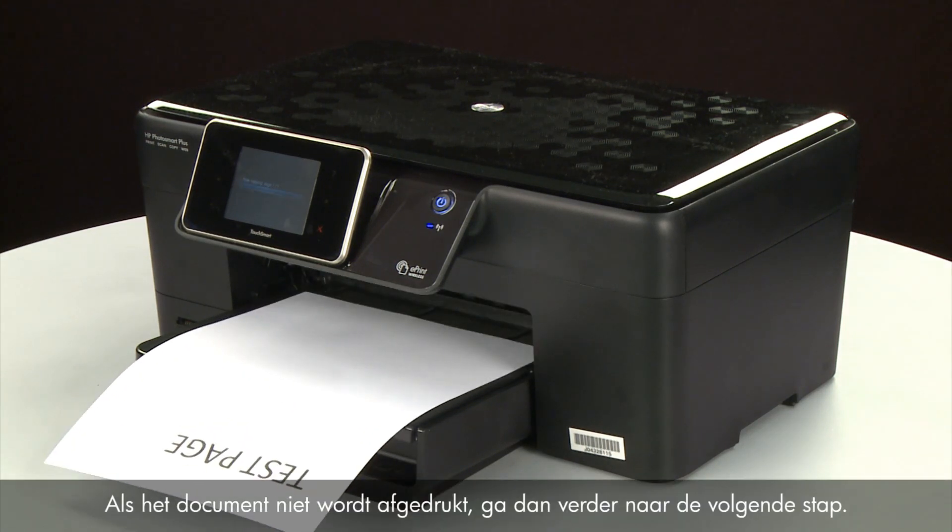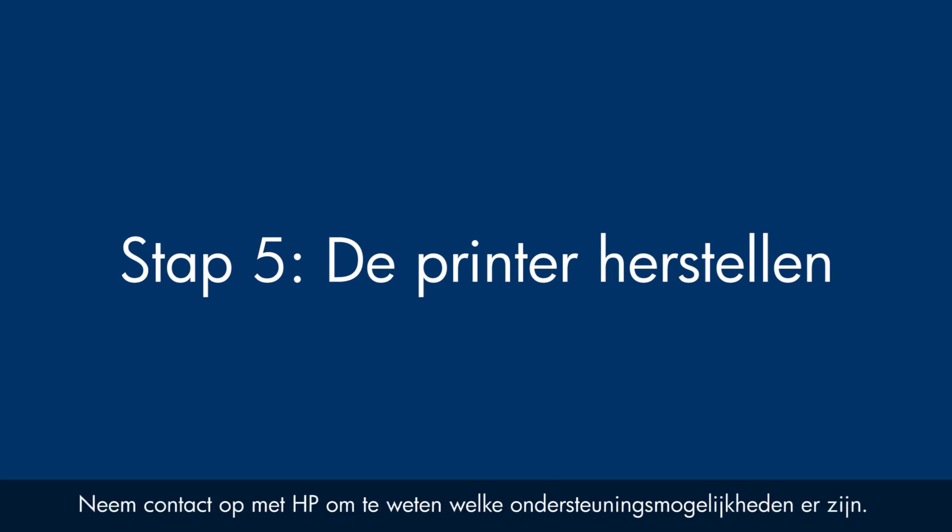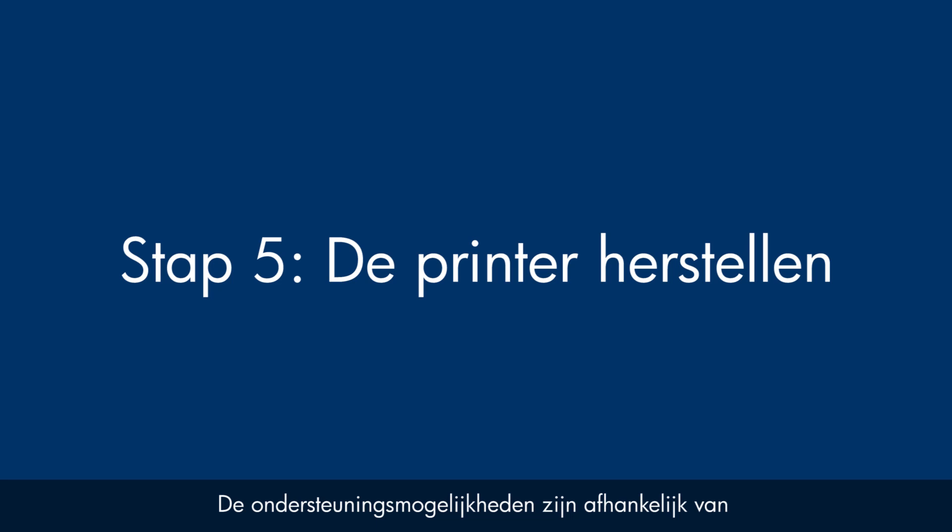If the document does not print, go on to the next step. If you've tried everything described in this video and you still have a problem, your printer likely needs some type of service. Contact HP to find out what the support options are for your printer. Your options for service may vary depending on how long you've owned it and what country you live in.